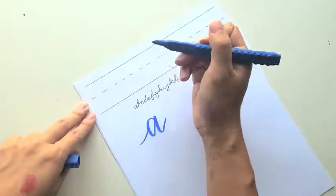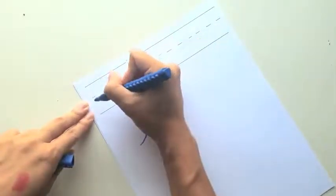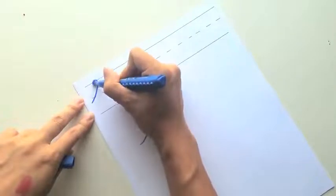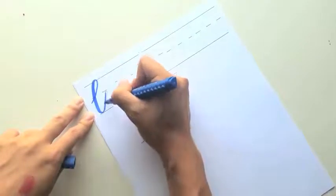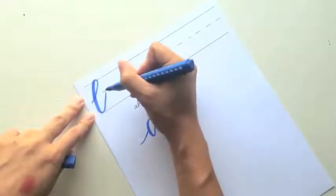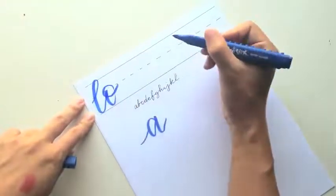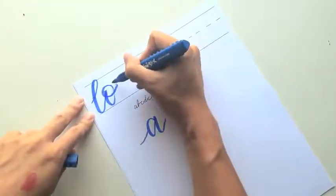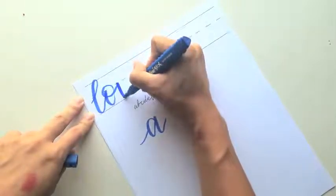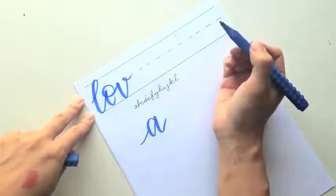I'll do the word 'love' real fast. I'll do the L and then stop here, bring the exit stroke up to this midline, then do the O and stop it about the midline. Exit stroke right at the midline.